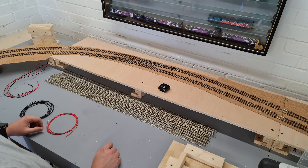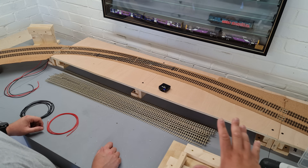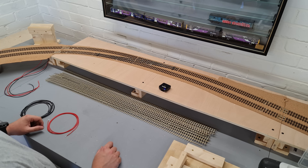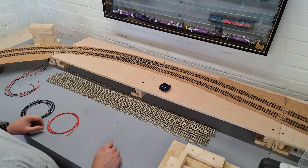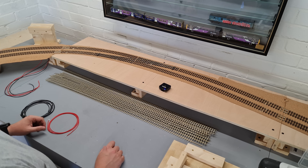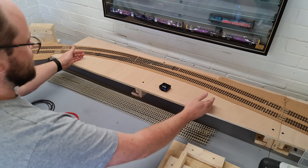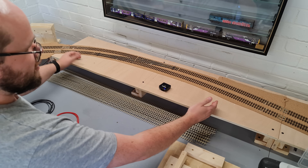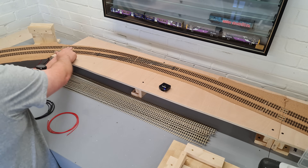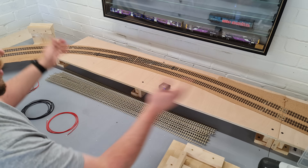So John, we're obviously adding dropper points to each modular section of the layout. On this four foot section I would think I want to put one set of droppers per line, but you're saying we need more. Yeah, as I mentioned earlier DCC is only ever going to penalise you for not having enough droppers. So as an example on this section of board, we've essentially got six pieces of track, so we want a pair of droppers for each piece. You're going to end up with six pairs of droppers coming off this one four foot module.